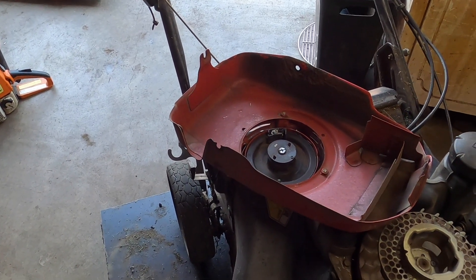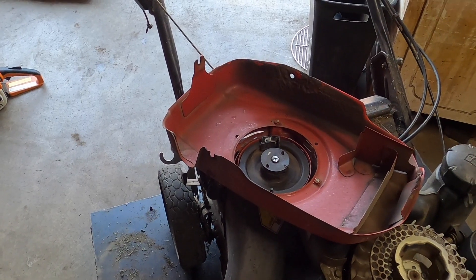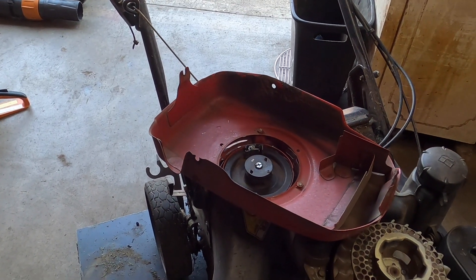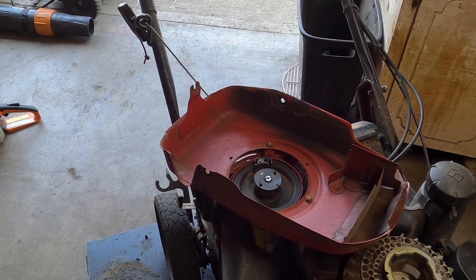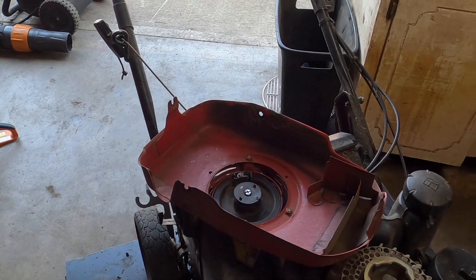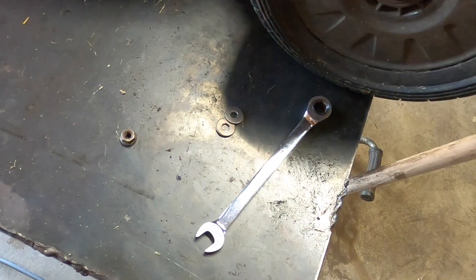He is trying to avoid buying a new one, so we're going to do a simple fix. We'll clean it up with a flap disc and weld a washer on the inside of both holes. That shouldn't really affect too much of the thickness, and if needed we can just bend it out. I have everything cleaned up a little bit.